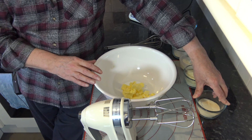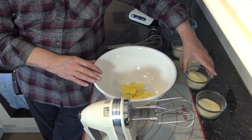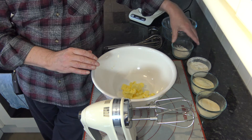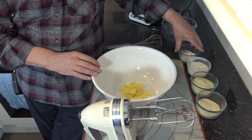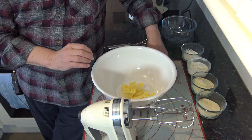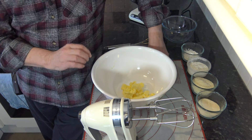Caster sugar is fine but golden caster sugar is what I'm using. I also have 50 grams of ground almonds, 75 grams of plain flour, and 25 grams of corn flour or cornstarch.